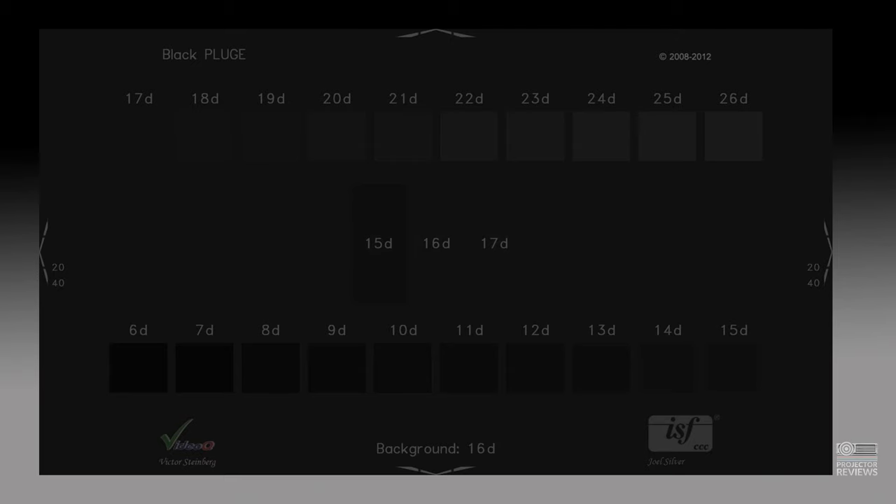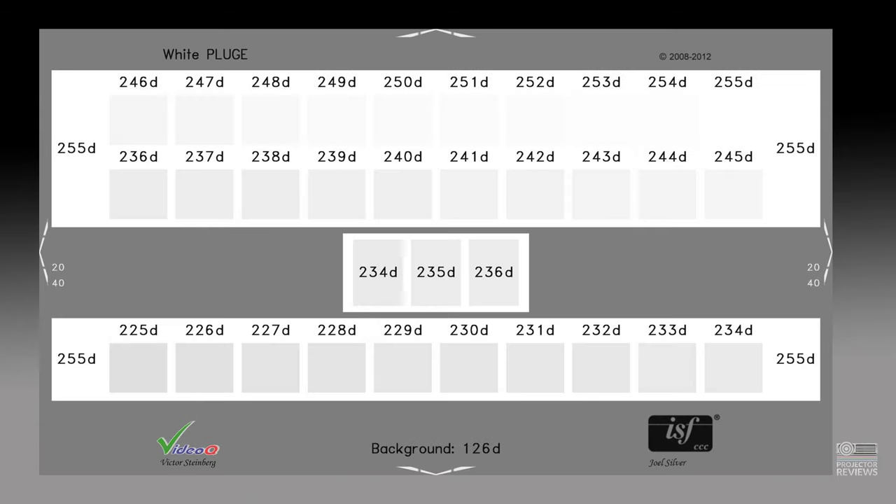Looking at the patterns: for the brightness adjustment there are certain blocks below black that you don't want to see. For the contrast pattern you want to see as many of the blocks as possible, but there's a minimum you want to see — anything above that is essentially extra credit.